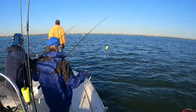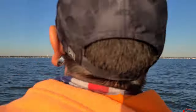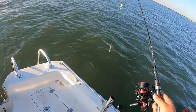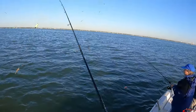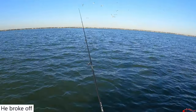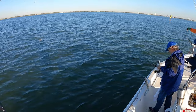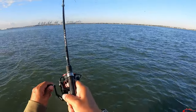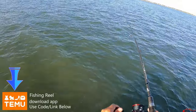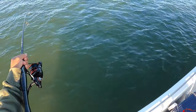Oh yeah, good. Cast to the left or the right — cast straight. See all that nervous water right there? Yeah, we're right in the middle of it right now. There he is — Charles broke it off real quick. Dang it! Charles was on for a second, broke off. Oh, I'm down. There he is — he's on, big one!